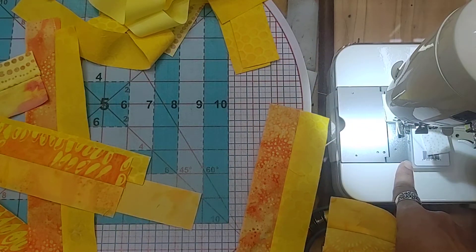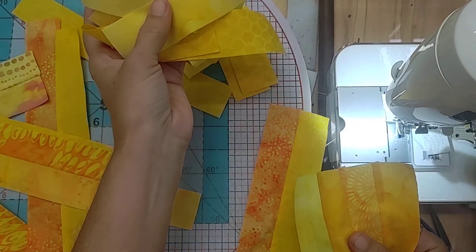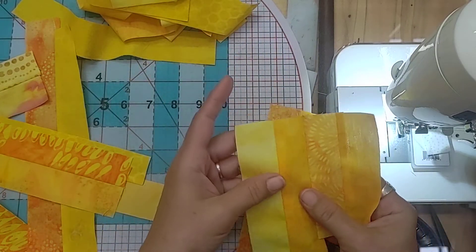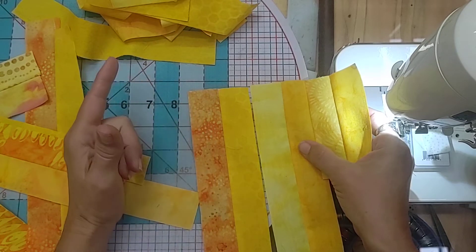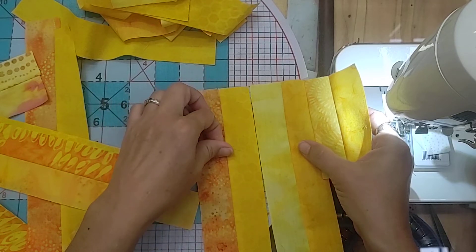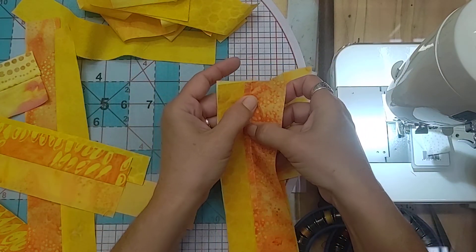I've got my handy-dandy ideal seam guide already attached to the machine so I'm always ready to go for the next set. I've got my extra pieces that are just one and a half inch strips up here at the top waiting for me to find the next couple of strip sets that go together. I'm going to line up the next pieces and try to stay on the side where I have the straightest possible edge, even though I can square that edge up if I need to — so if that's not possible, don't let that be your total deciding factor.